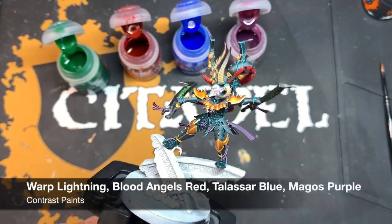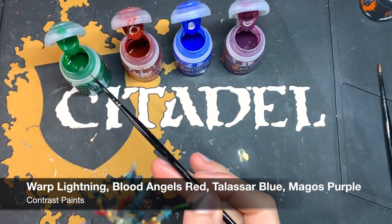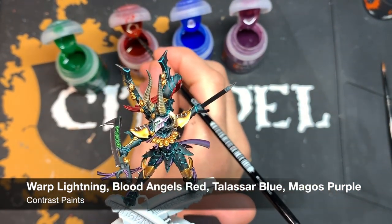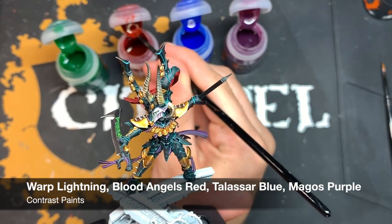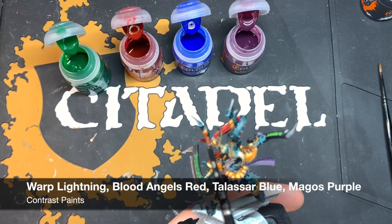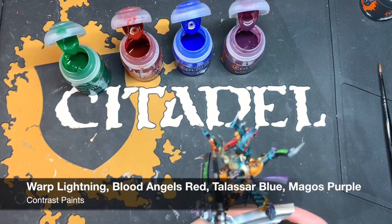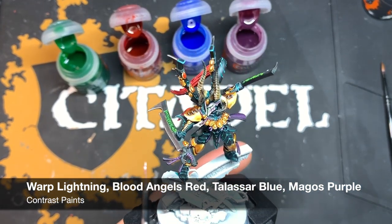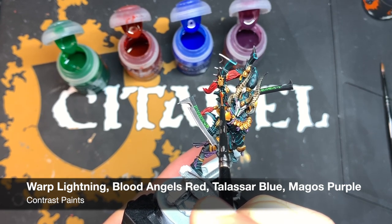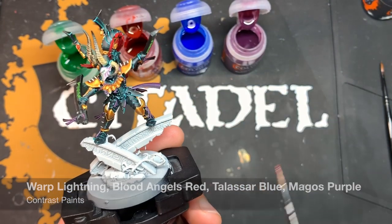The last couple of things to do are all the various spirit stones scattered around the model. For these, we're using Warp Lightning Green, Blood Angels Red, Talasar Blue, and Magos Purple. The box art can help guide you. Because we already highlighted the split spirit stones with Liberator Gold during the gold stage, just take your colour of choice and carefully paint it over the gemstone part of each spirit stone — the Liberator Gold will shine through quite usefully. Go around and pick out all those in the colours you want.